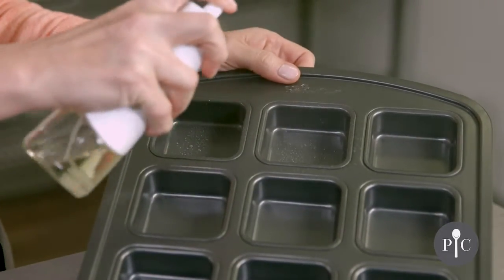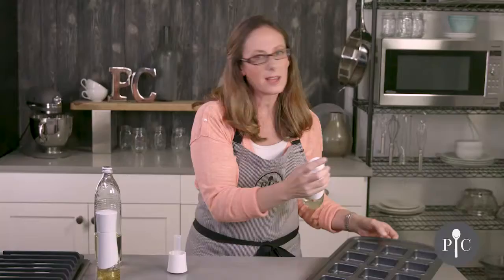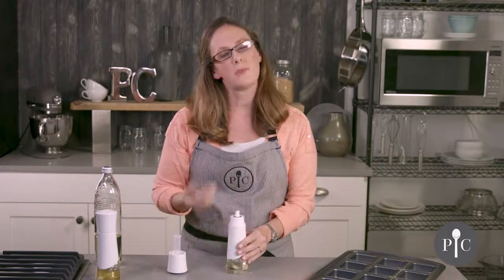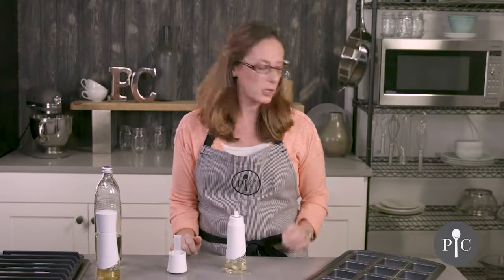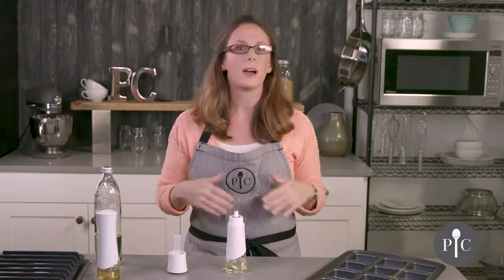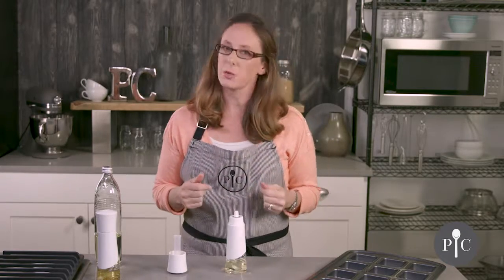You get a nice fine mist — you may have a little bit of droplets and that's going to be due to the type of oil you use. We're using canola, but if you use a thicker oil like olive oil you may notice a little bit more sputtering or larger drops, and that's completely normal — it's all due to the type of oil and its thickness.